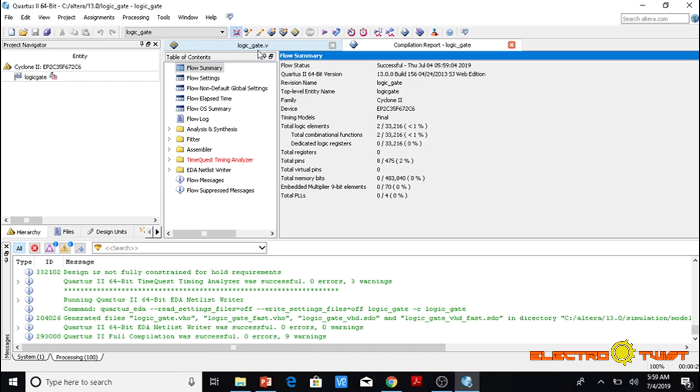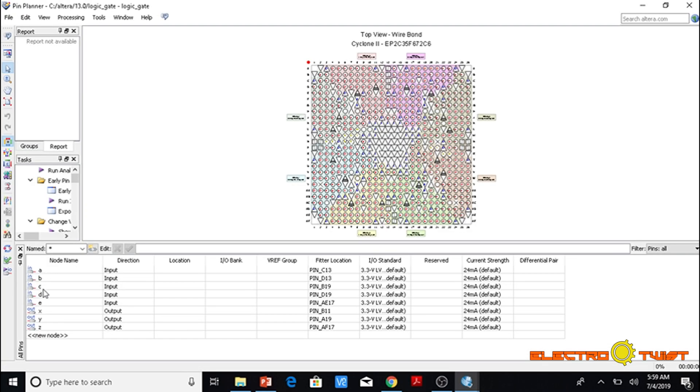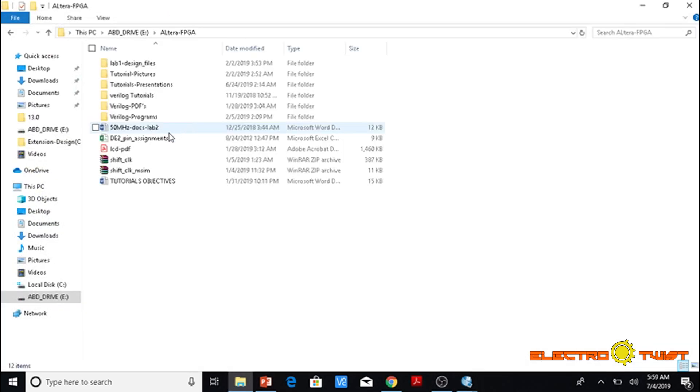Now we are ready to define the actual pins on the hardware and map them using the pin planner. We open the pin planner. These are the inputs and outputs, but the actual pins on the FPGA are different, so we will map them. First we need to know which pins are declared on the actual FPGA, so we open the pin assignments document.